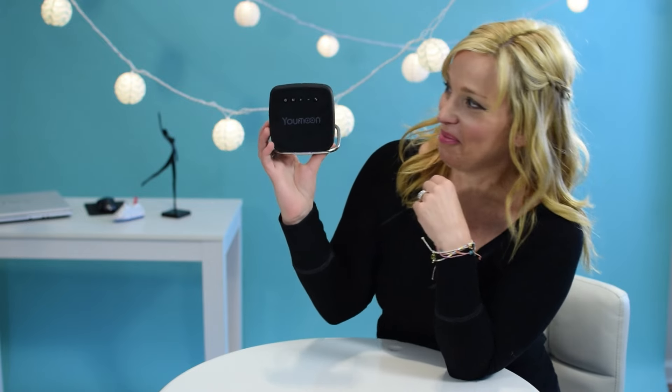Hi cruisers, it's Sherry back with another cruise gear episode and it's tech time. Sadly I still have not gotten the lab coat I requested for doing these tech videos, but I guess we just press on in the digital age.